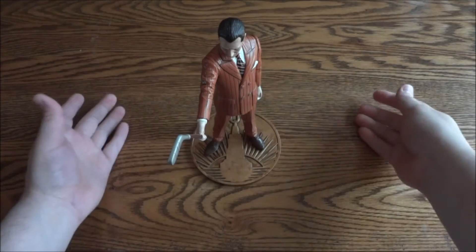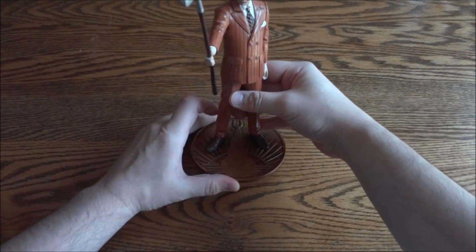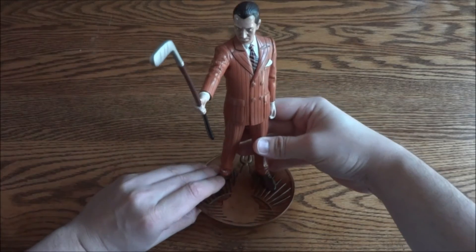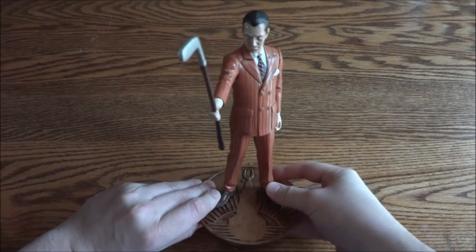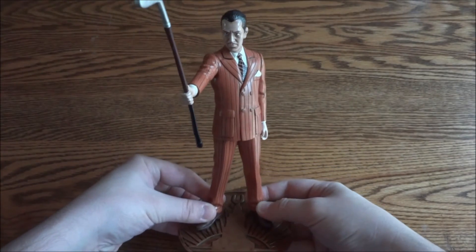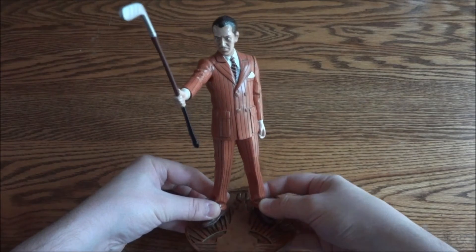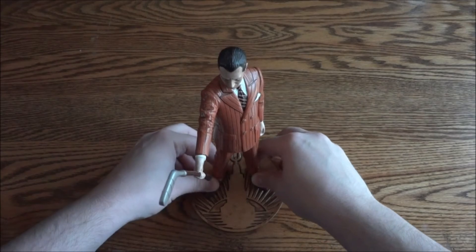I know it's hard to see him that way, I'll pick him up a little bit. There we go — so that is the Andrew Ryan Bioshock 1 statue. Pretty nice statue.